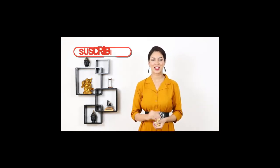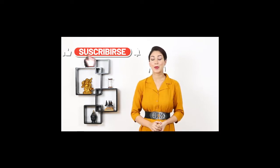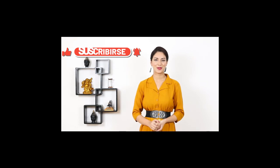Hi guys, this is Soumya and today I am going to show you this beautiful gold plated terracotta Ganesh idol. This elegant piece is sure to add a touch of class to anywhere you place it, be it your car dashboard or office table — it fits perfectly everywhere.